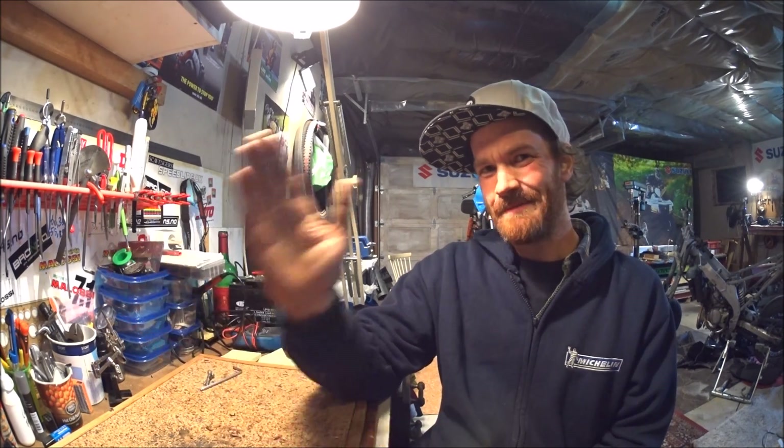Thanks for watching, please subscribe, click the like button, and I'm sure you will want to leave some comments. Bye!